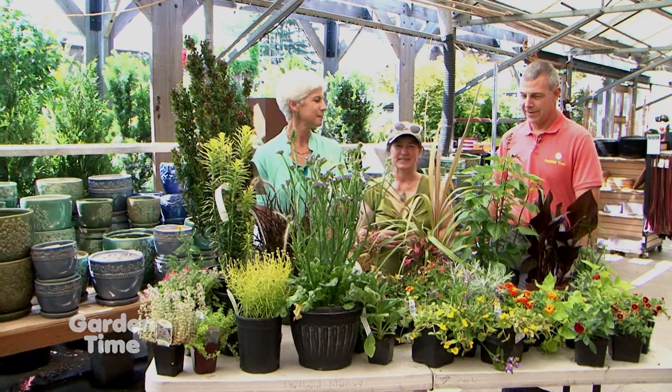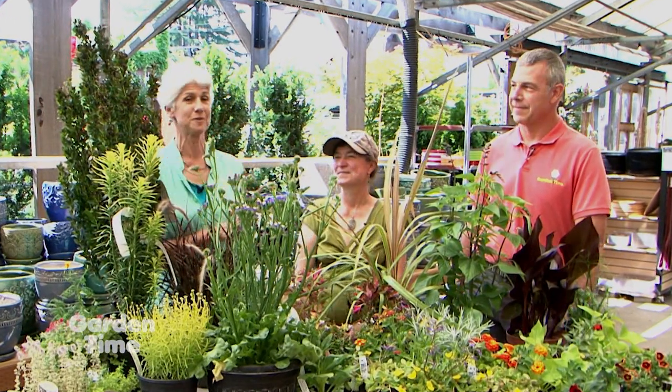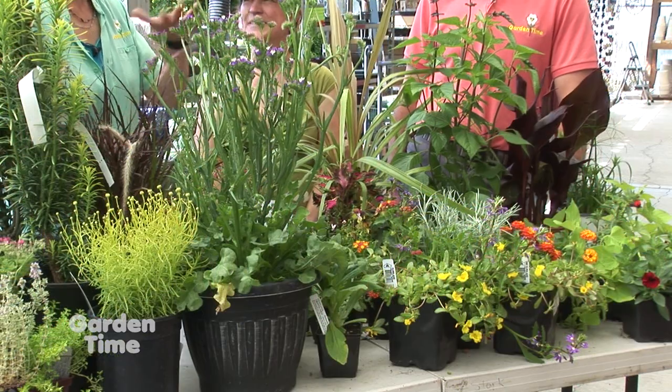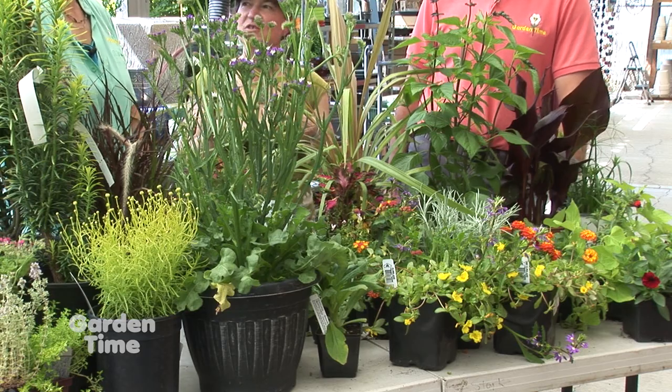It depends. Some of them will last just for a season because they're strictly annuals. Some of them will have evergreen shrubs that you fill in with annuals, so some can last for many years. We're also going to talk about how you can replace some of those too — that's a little secret. We know Laura well; she was on our tour last year to Holland and Belgium, and this is just a continuation of those plant conversations.